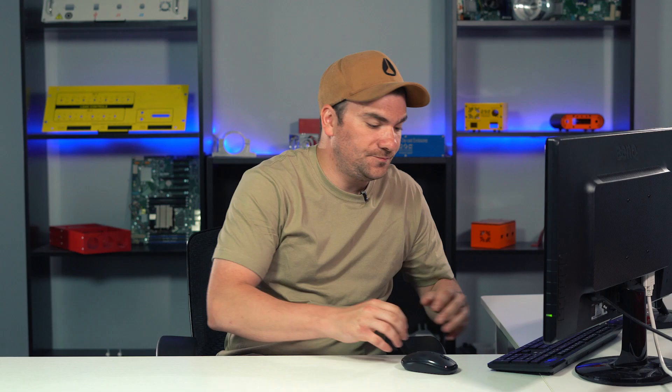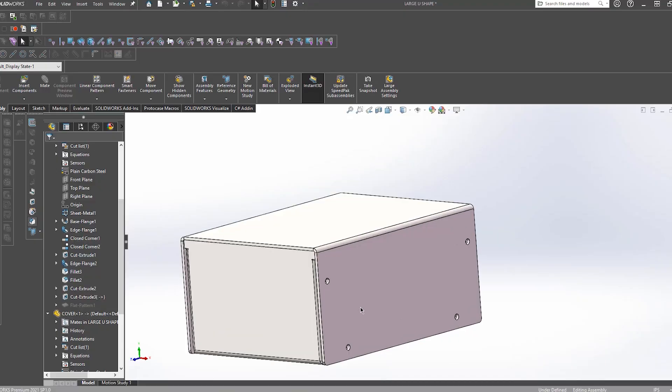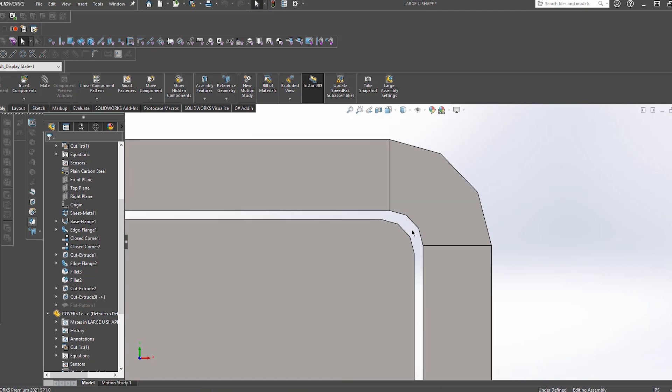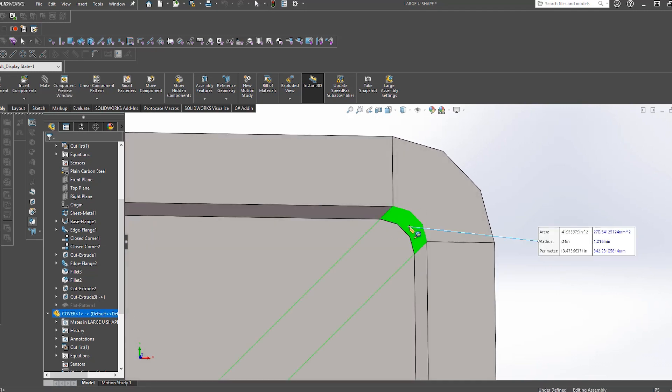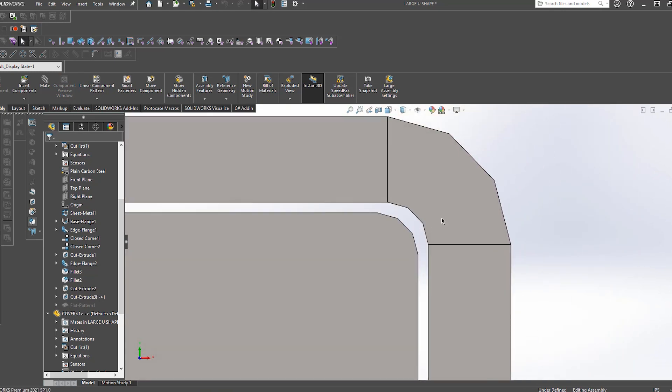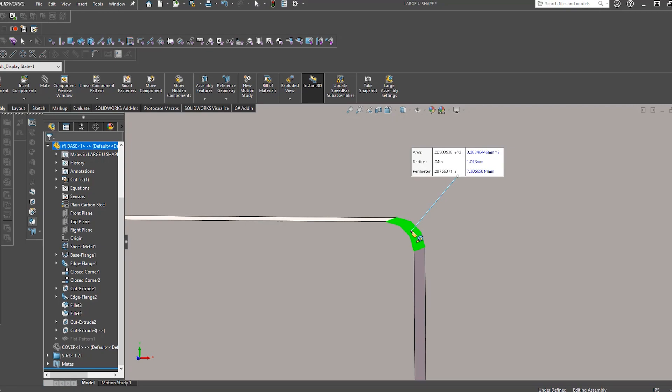Let me walk you through an example. Some enclosure template styles involve a piece of sheet metal fitting underneath another formed piece. In this example here I'm showing a U-shape enclosure. The front face of the base part fits underneath the bent cover. It is very important to ensure that the fillet on the base matches the bend radius on the cover.